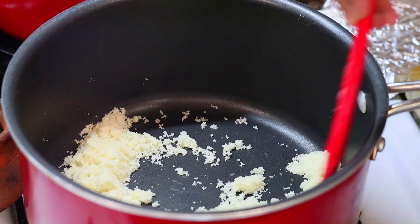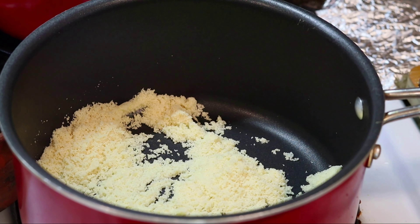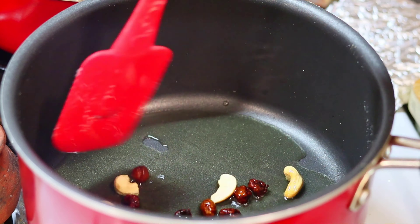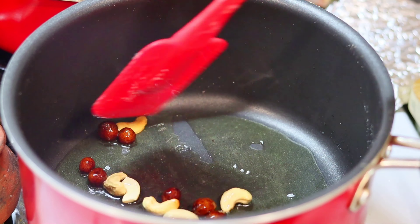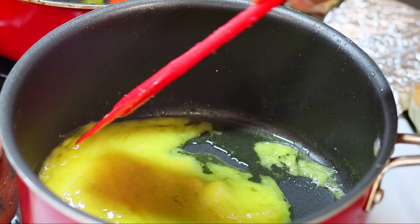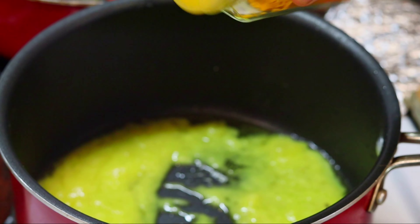Add the pineapple and mix it well for two to three minutes. We will mix it all together. It will not be a problem with the pineapple. After the mix, we will mix it in.